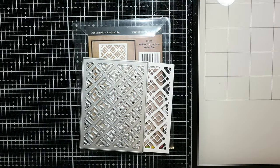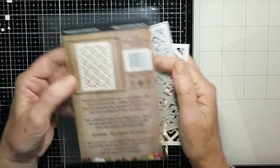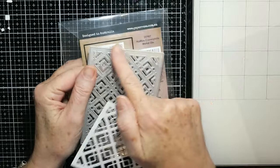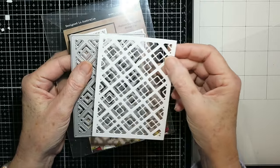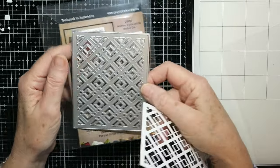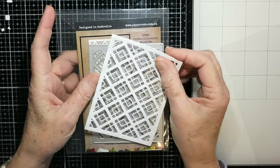I'm going to be using this Halifax cover plate die for my first couple of cards because it's probably the most complex, but it's not that hard to do as you'll see. Use whatever you have in your stash — go through your cover plate dies and see what you'd like to try this technique on. It's really very simple, so let's get started.